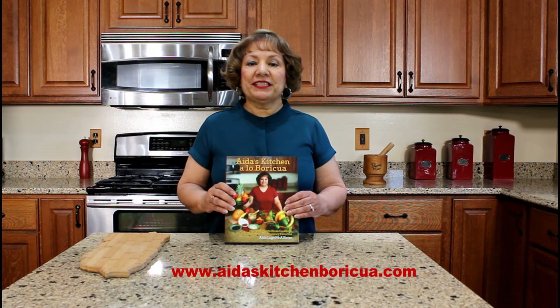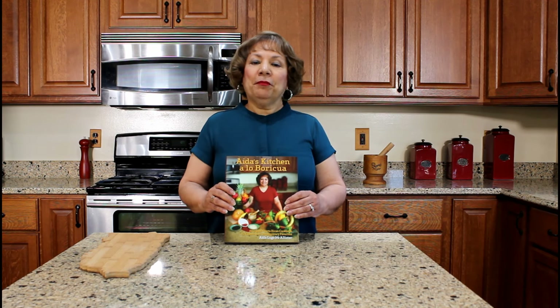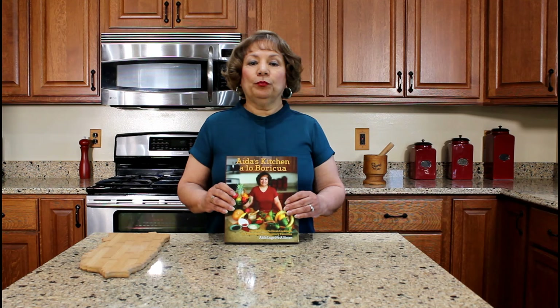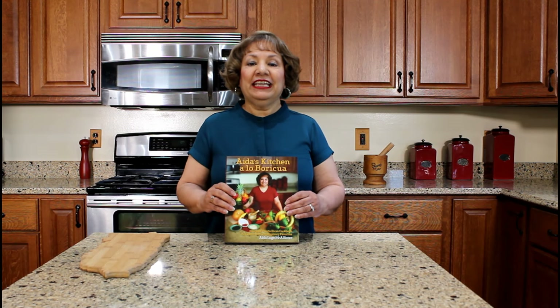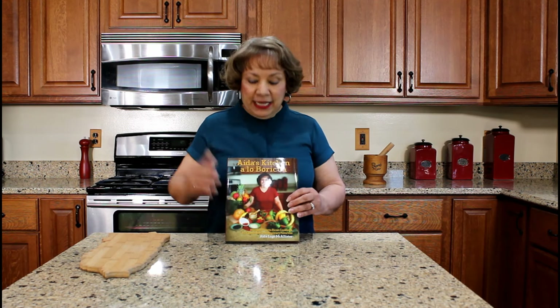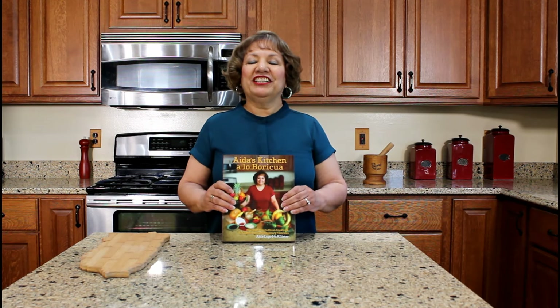If you would like a copy of my cookbook, visit my website, aidaskitchenpuertorican.com, and click on the cookbook tab. My cookbook is a bilingual Puerto Rican cookbook and it contains 42 authentic Puerto Rican recipes that I learned how to cook while living in Puerto Rico. This side is the English version; if you flip the book over, the other side is the Spanish version. Thank you for watching my YouTube cooking video.